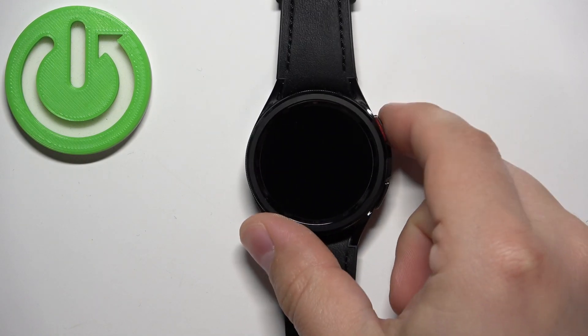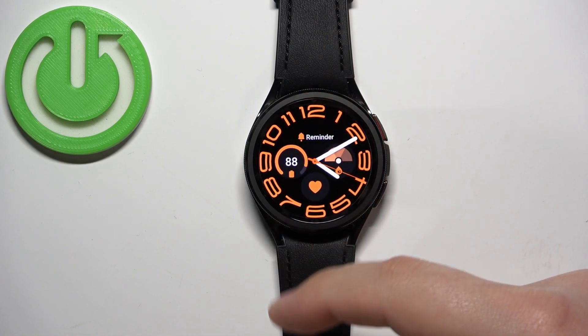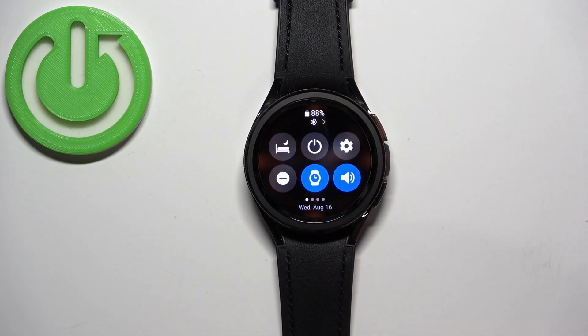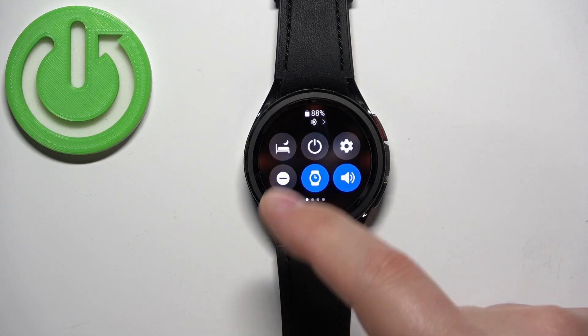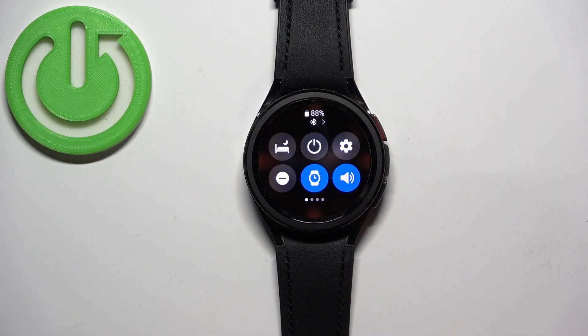First, we need to wake up the screen on our watch. You can do it by pressing the home button. Once you wake up the screen you should see the current watch face — the home screen — and you can swipe down from the top of the screen to open the quick panel.